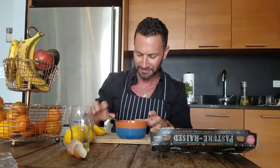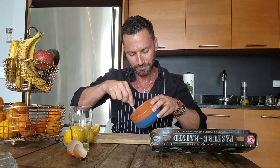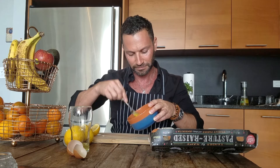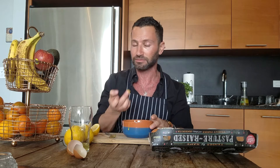Smells amazing. Then mix it together so they bind. That's pretty much it — it's ready to go. Just use it like that.